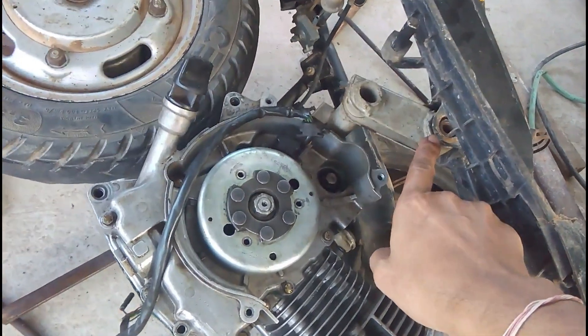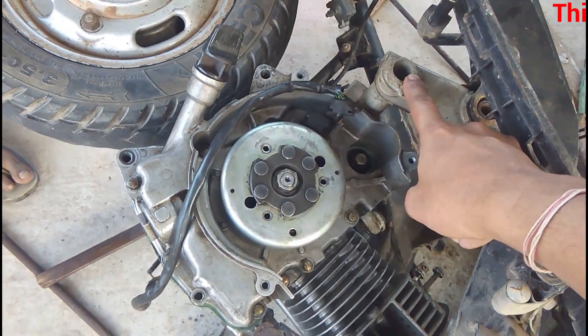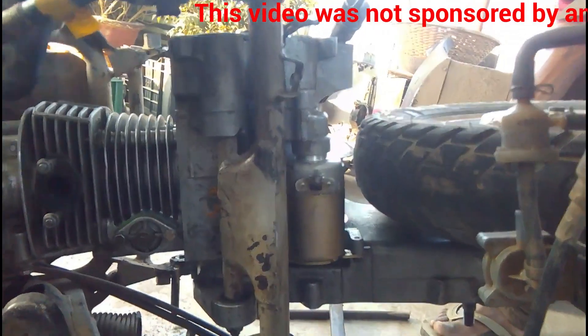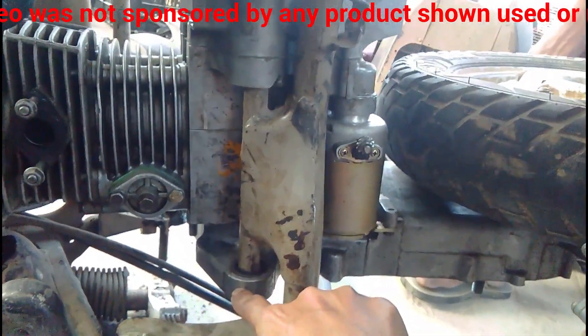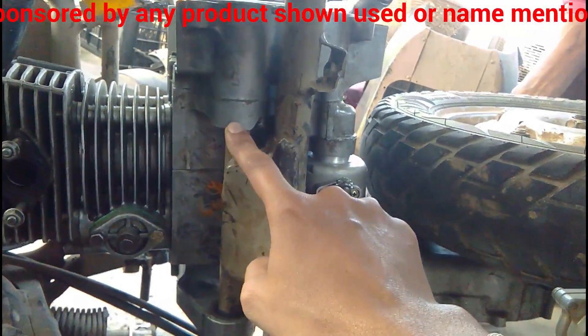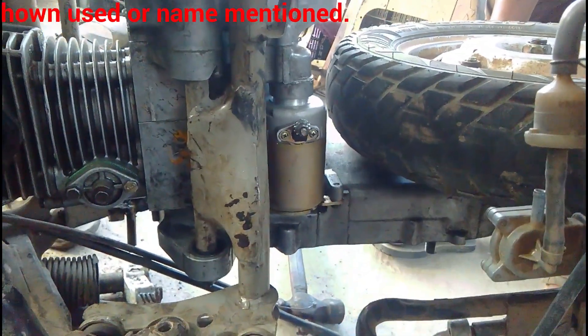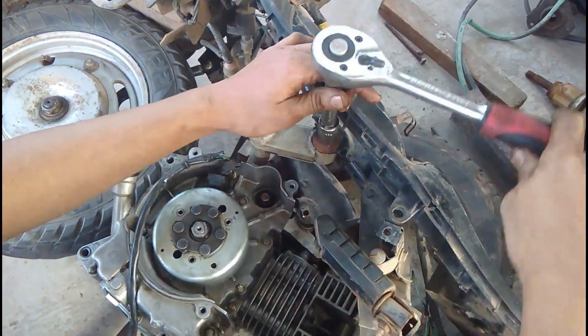This is where the engine is mounted into the frame. This is the mounting post — you can say it is made out of pipe. This is where it is bolted to the engine, and the other side is bolted to the frame, and it swings in its place in the shock absorber.